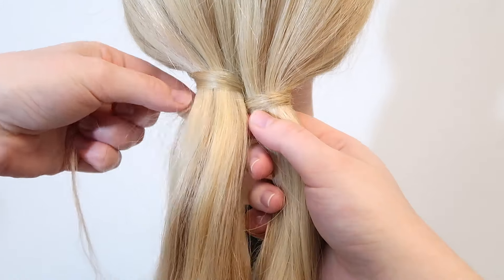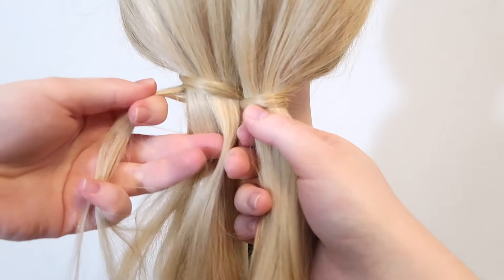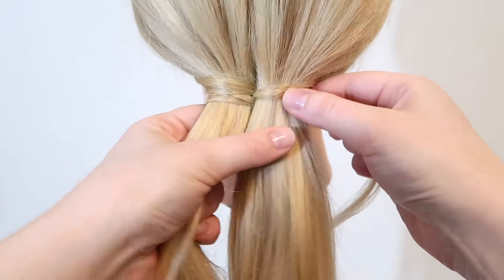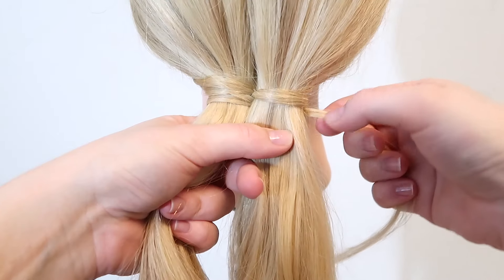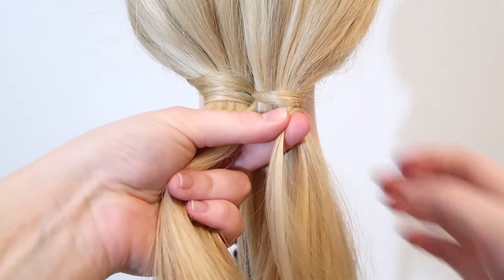Then pick up a small section of hair from the left strand and add it to the wrapping strand. Again bring the wrapping strand over the left strand and under the right strand. Then pick up a small section of hair from the right strand and add it to the wrapping strand.